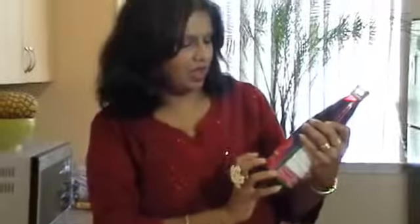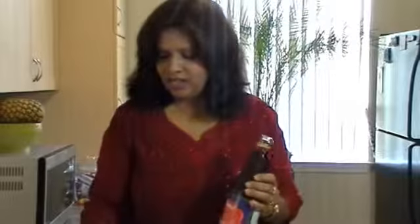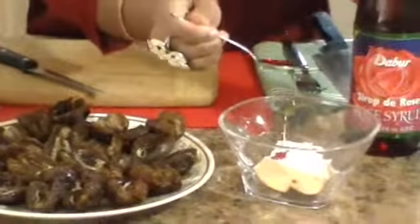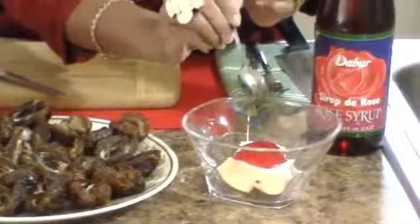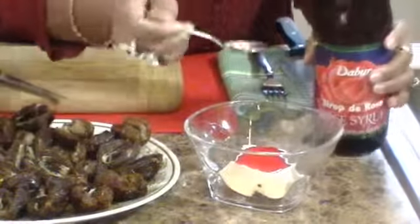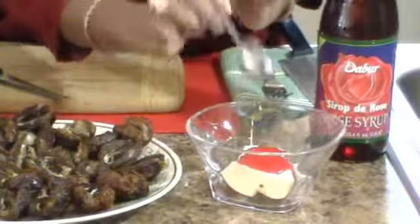While we're waiting for the walnuts to cool down, we're going to prepare the cream cheese filling. I've got this fabulous product — this is rose syrup. It is a delicious syrup. You can use it in so many things, even in desserts or sprinkled over ice cream. I'm going to add a good full teaspoon of this into the cream cheese. You don't have to add too much because it will give that beautiful light pink color.